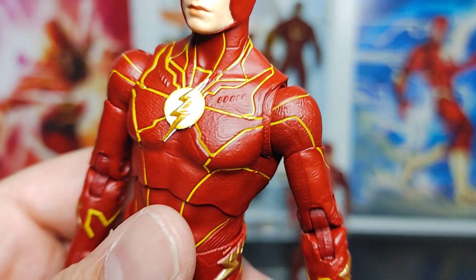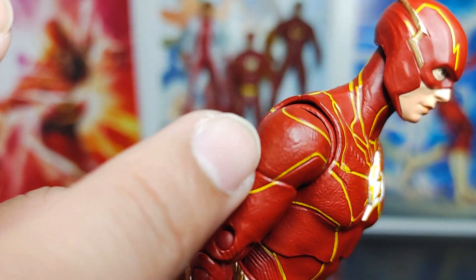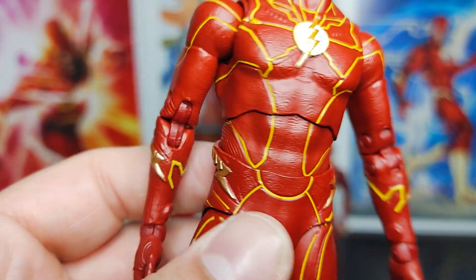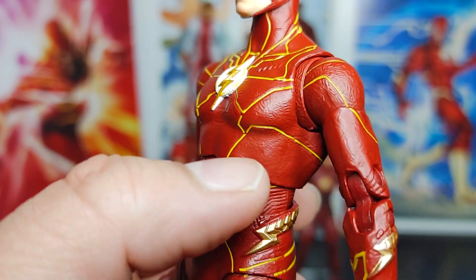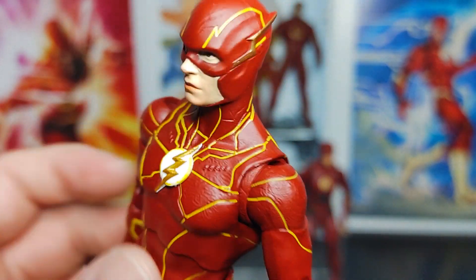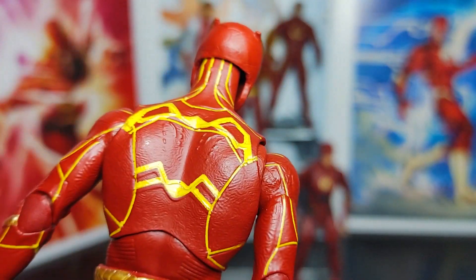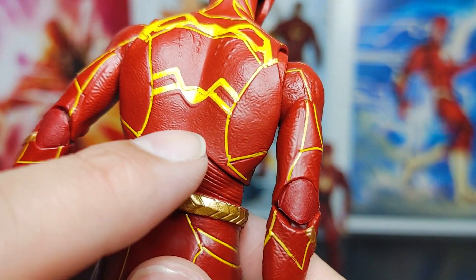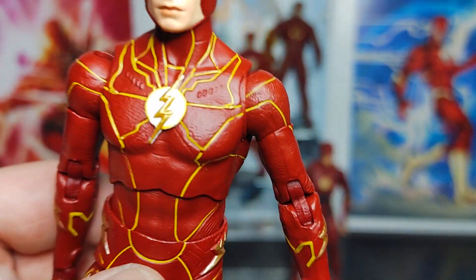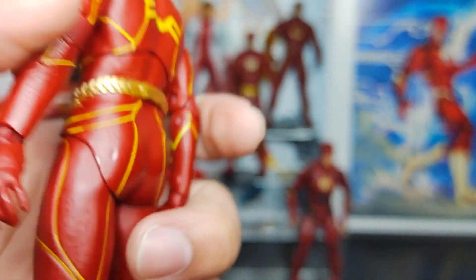One plus side to the darker base paint is that you can see more of the texture detail. On the bright red version you can't really see it, but with this darker base you can make out the detail on the sides and chest. The Flash logo looks nice, you can see the indentations on the upper chest — subtle texture throughout that looks really good up close.